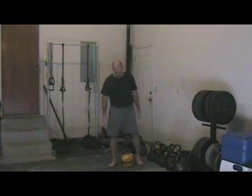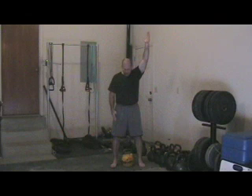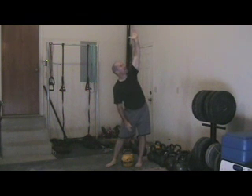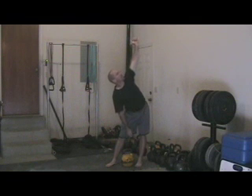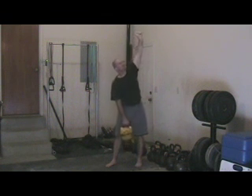The next progression in the windmill is to do a reverse windmill or a low windmill. We're going to use the same technique by placing a hand in the air, straddling the bell with the feet hip to shoulder-width apart. Now, turning the toes at a 45-degree angle away from the hand that's in the air, we're going to sniff in to pressurize, rotate the body and look at the hand in the air as we keep the hip backward and feel for the kettlebell.